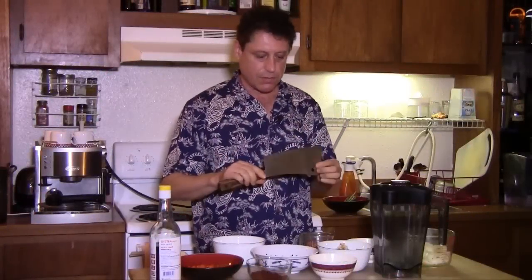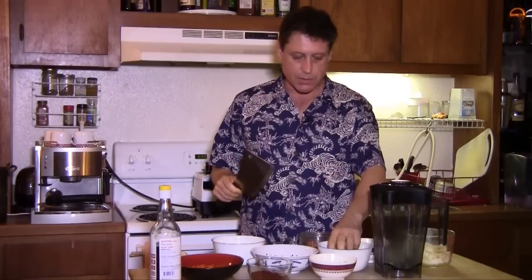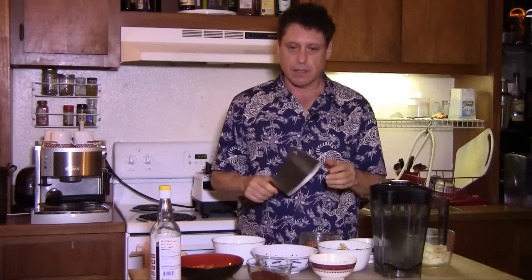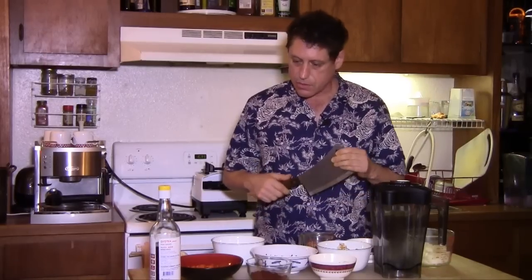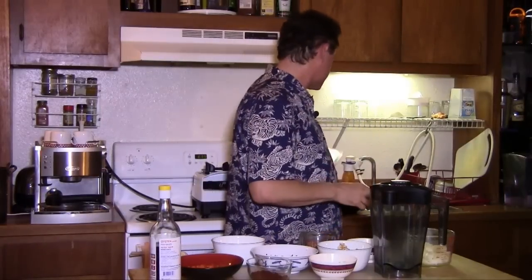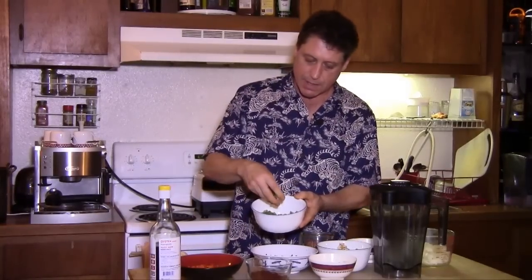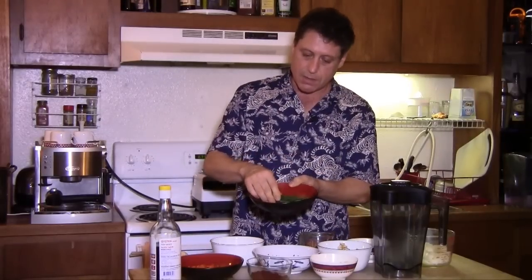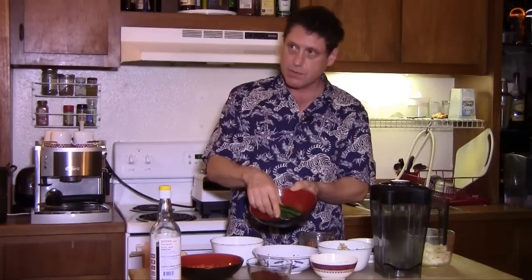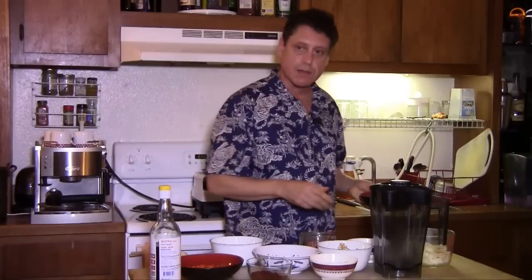I cut everything with a cleaver, and I find that having a good cleaver is essential for doing this type of work, especially when you're doing the galanga — it can be a little bit harder than ginger and other types of root vegetables. You'll notice I've cut up the lemongrass and cut the stems off — the more fibrous part — and I'm going to use those for making tea; they make a very good tea. The more fleshy, tender part I'm using in this curry paste.